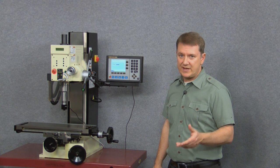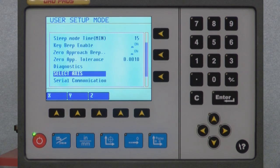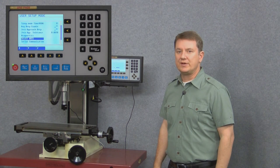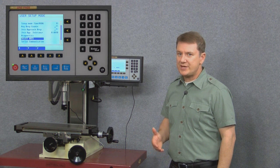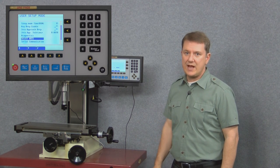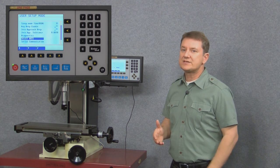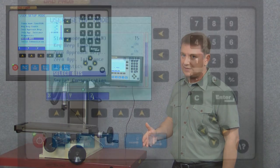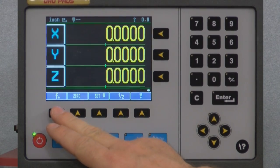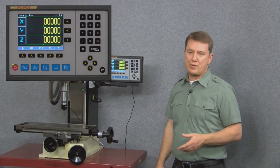We'll go ahead and choose the save and exit option, which brings us right back to our original user setup mode. Now if we needed to change any of our other scale parameters we could do that right now by selecting the other axes. But we're good to go, so let's arrow down to save and exit and select the save and exit blue button. Alright, here we are back in our normal home screen.